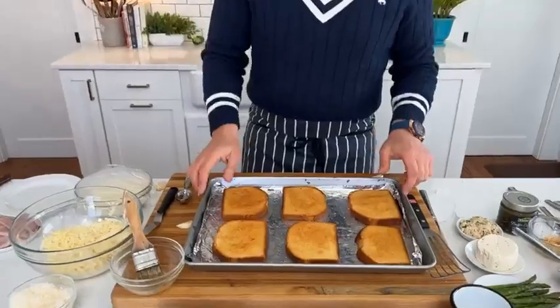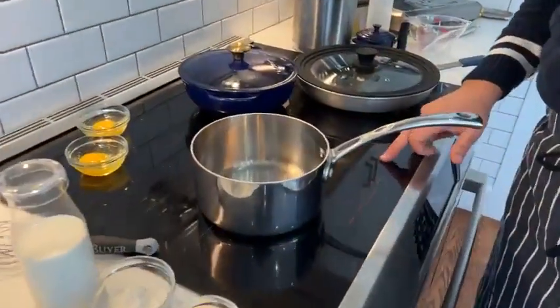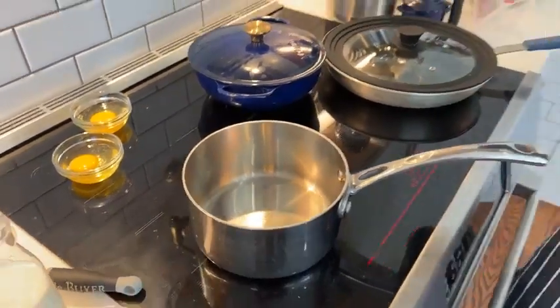Now that we've got our bread done, let's go over and show you how to make a Mornay sauce. A couple of weeks ago we showed you how to make a Béchamel sauce. A Béchamel is what we call a mother sauce — it's a white sauce that we make quite commonly in the kitchen. Once you learn how to make this cheese sauce, it's wonderful with vegetables.